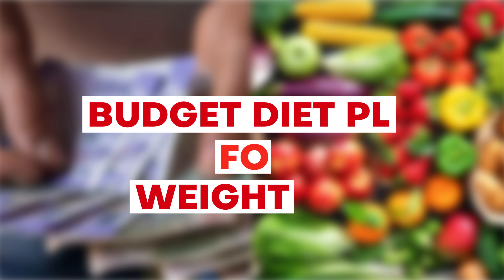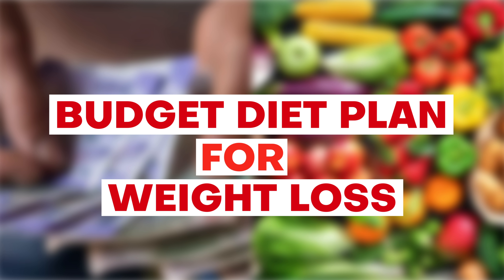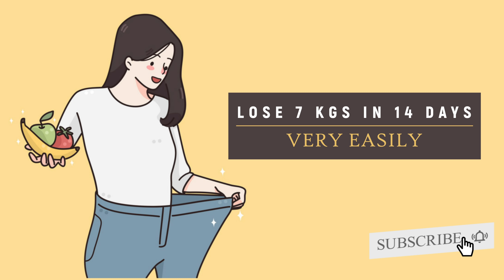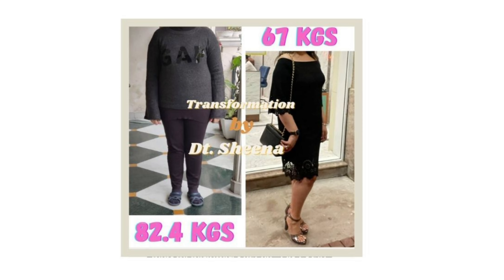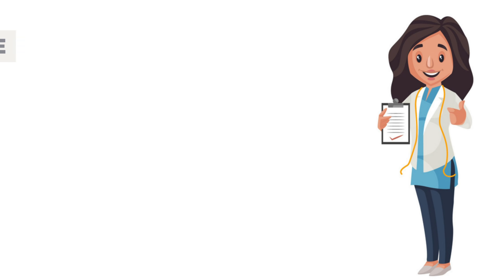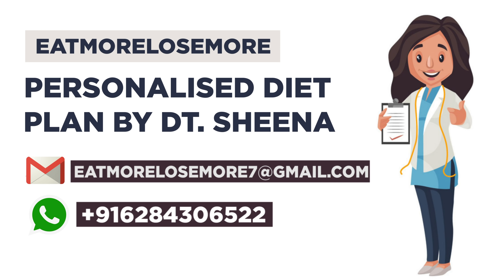Hi guys, you're watching Eat More Lose More. Today I'll be sharing with you a budget diet plan for weight loss. With the help of this diet plan, you'll be able to lose 7 kgs in 14 days very easily. Recently, lots of my clients followed this diet plan and were able to see great weight loss transformations. For personalized weight loss diet plans, you can mail me at eatmoreloosemore7@gmail.com or WhatsApp me on the given number.